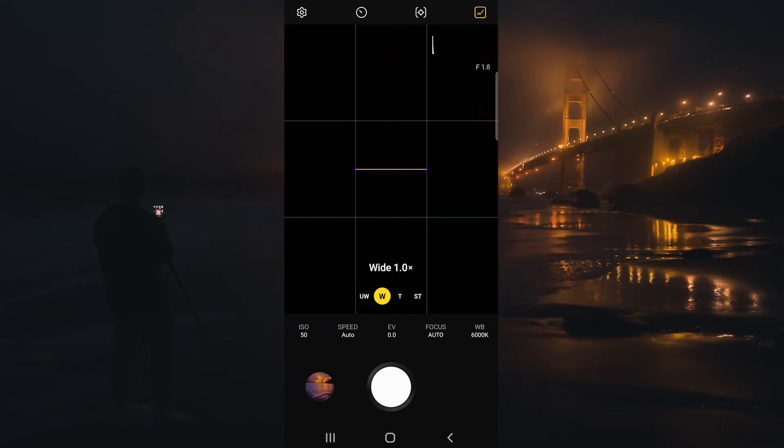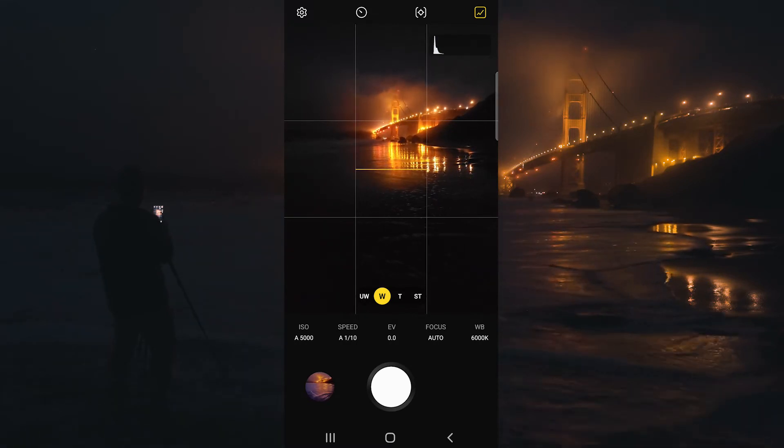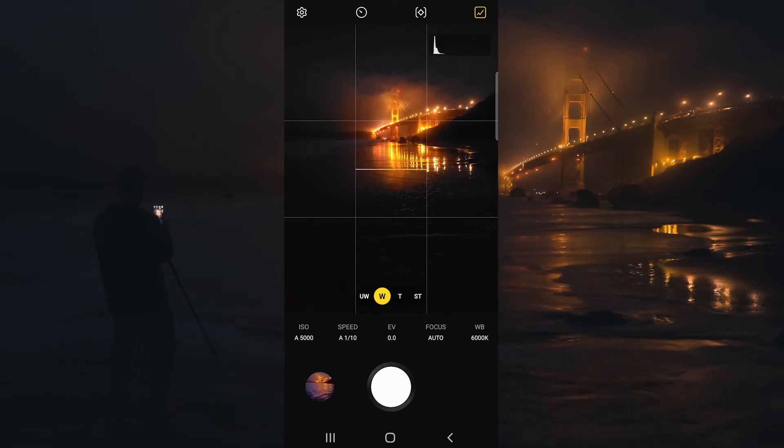For this image I think the regular wide lens is going to be perfect because it gives us this great perspective of the Golden Gate Bridge in the background and allows for a perfect amount of water flow in the foreground.